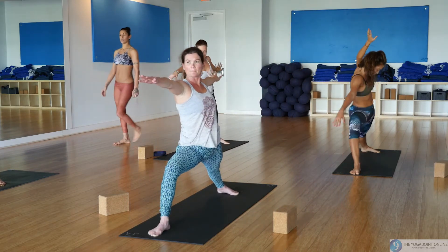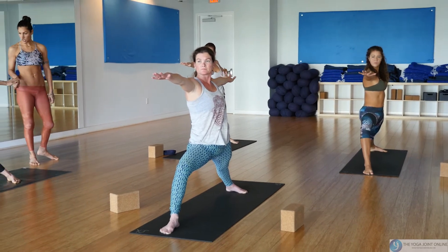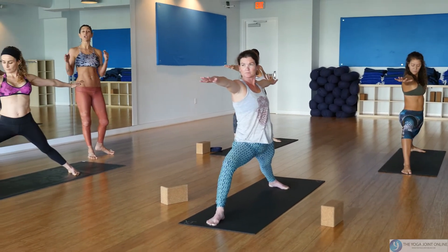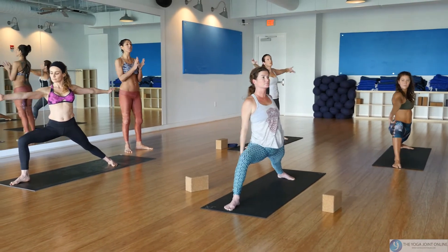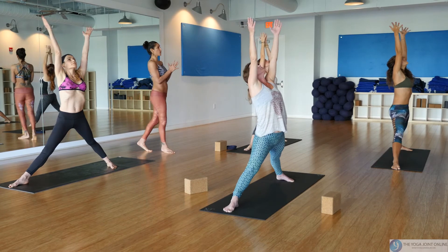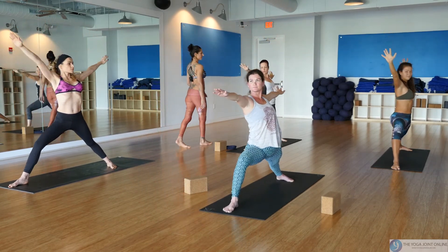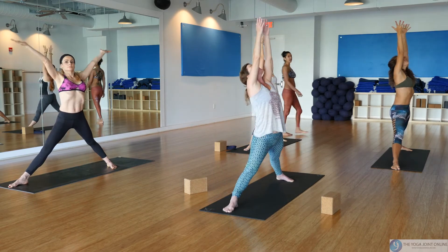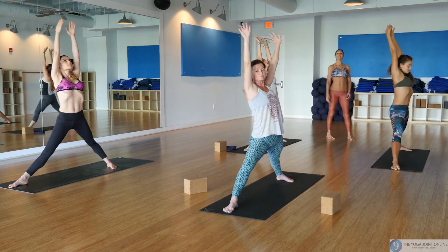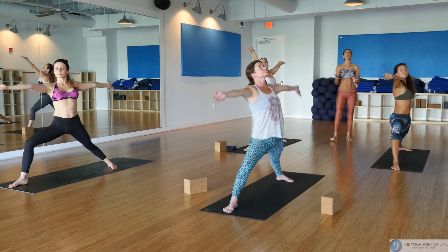You can always take a glance at your right toes — make sure you can see them; if you can't, you need a bigger step. Three pumping warriors: inhale reach up, straighten your legs, hug muscle to bone; exhale make your way back to warrior two. Again, inhale reach up, make space in your joints; exhale land lightly in warrior two. One more time — inhale reach up.